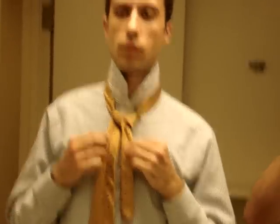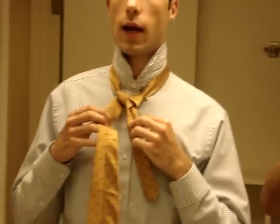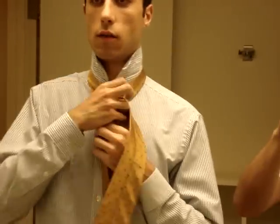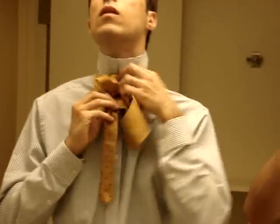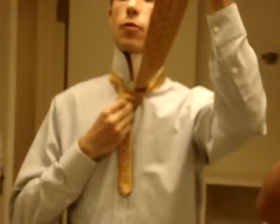This is what it should look like now. I'm going to take the wide end and cross it in front of the knot, bringing the wide end to my right hand, then bring it through behind the loop and then down through this part.